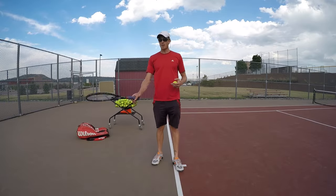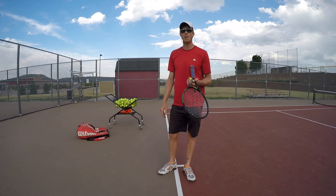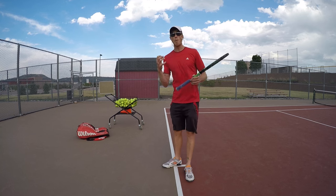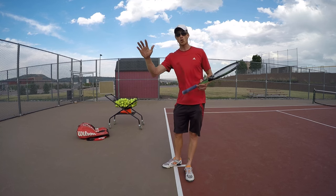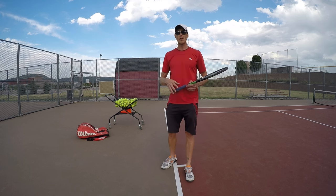All right guys, there's one thing in the C-swing that I mentioned in other videos and other people have mentioned, but they really haven't talked about how you can use the momentum of the dropping action of the racket head to get spin on the ball.